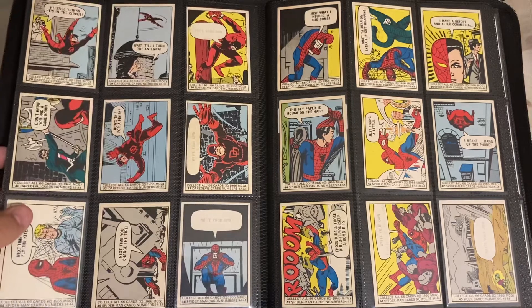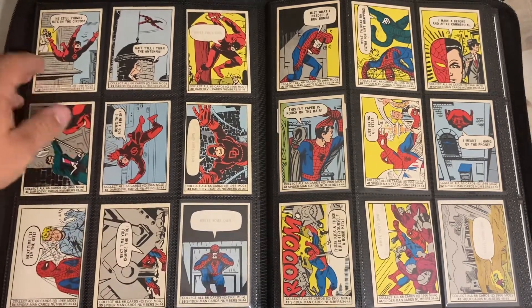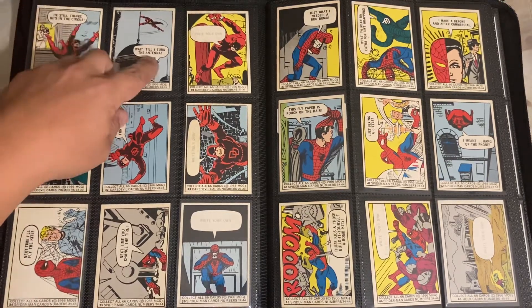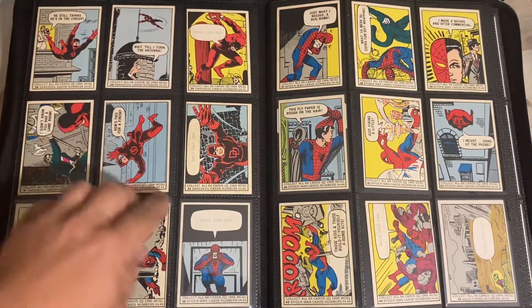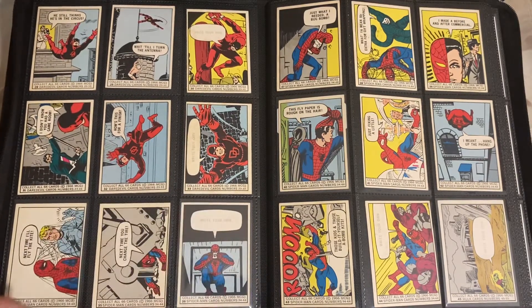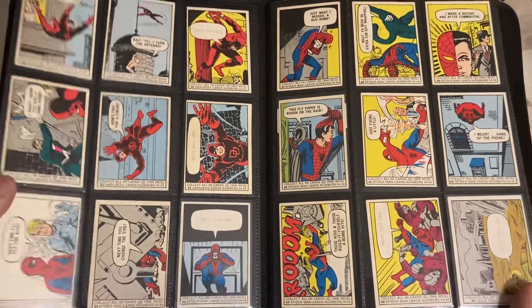So next time I'll fly the kite as they're all tangled up in the web. It's pretty cool to see like Daredevil - there's like a whole storyline. He still thinks he's in the circus. But wait till I turn the antenna - and then you could write your own, you know what I mean? And then: I didn't know you had a game room. How's this for a finish? And then you would write your own finish to the whole Daredevil situation.